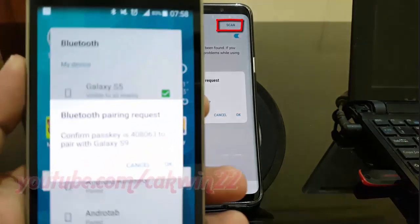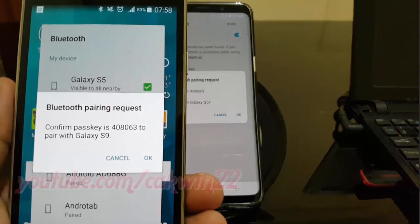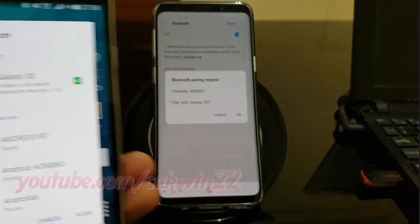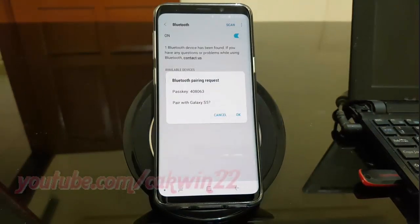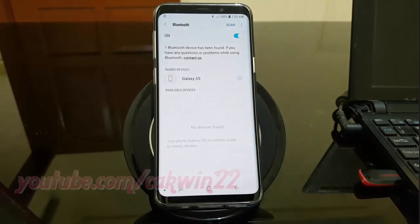If a pairing screen appears, verify the code and choose OK. If this screen does not appear, enter the PIN code of the selected Bluetooth device and choose OK. This code can be found in the manual of the selected Bluetooth device, usually 0000 or 1234.